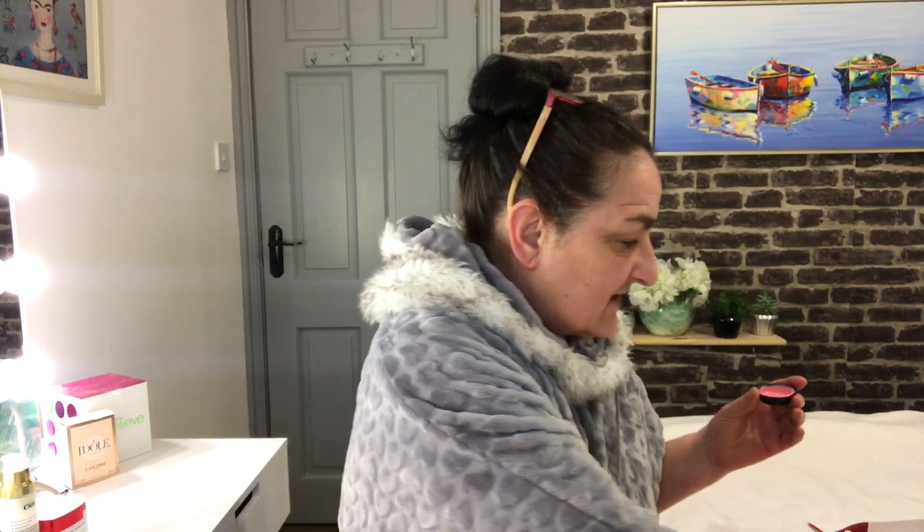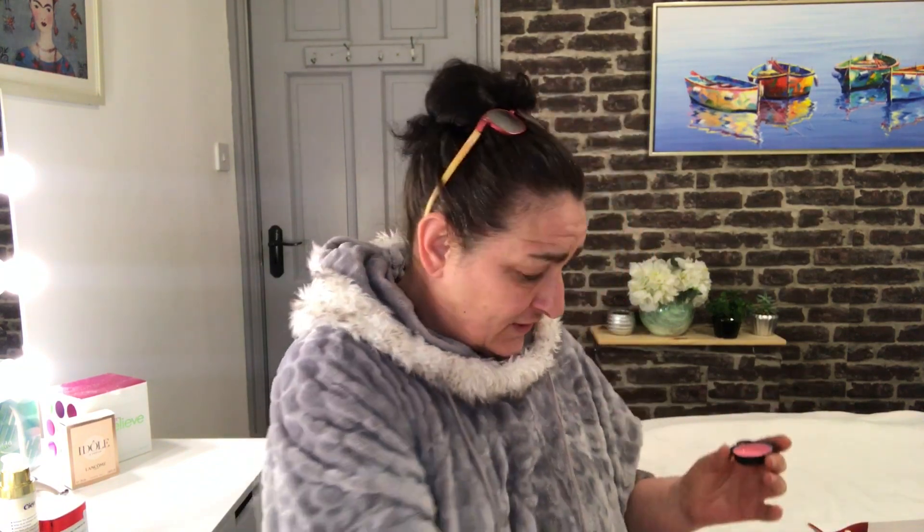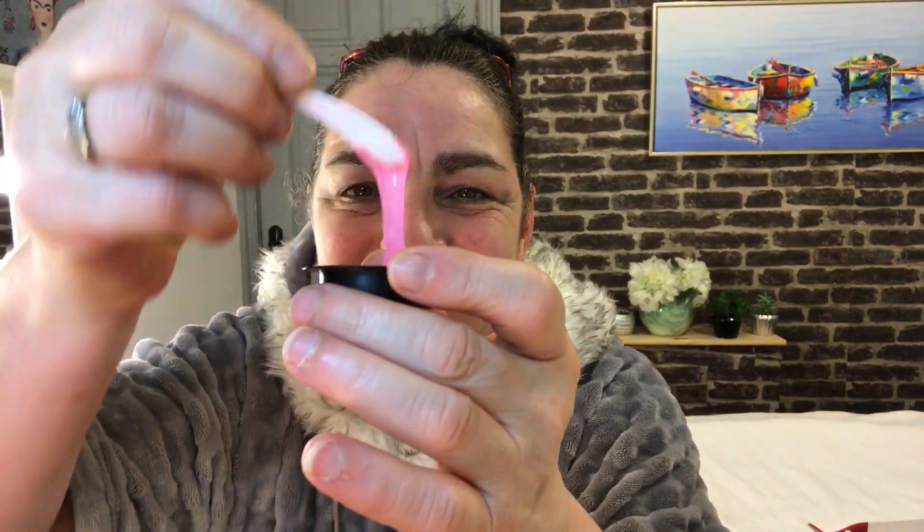These are one use only. So you peel off this bit — looking very pink and gooey but we'll try it. There's your little applicator there — nice and runny. So I'm just out of the shower, my face is clean and dry. Let's apply this, shall we?